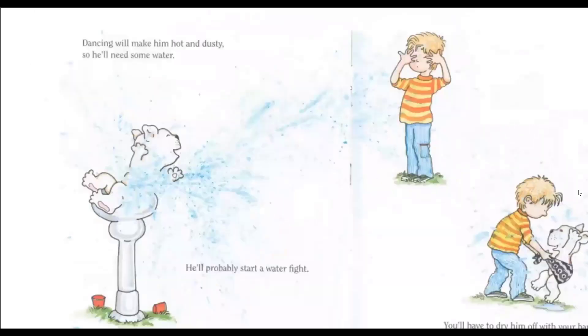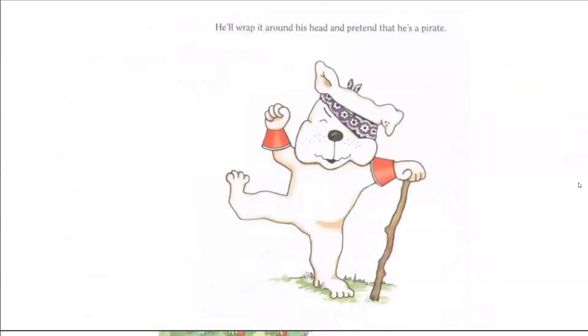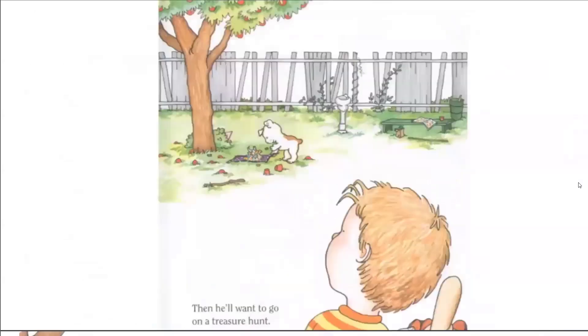Dancing will make him hot and dusty, so he'll need some water. He'll probably start a water fight. You'll have to dry him off with your bandana. He'll wrap it around his head and pretend that he's a pirate. Arrrr! Then he'll want to go on a treasure hunt.